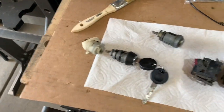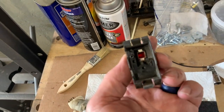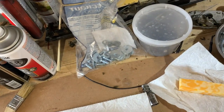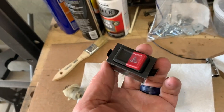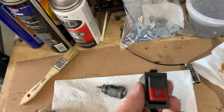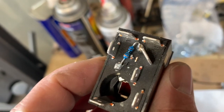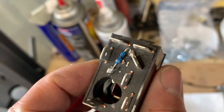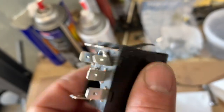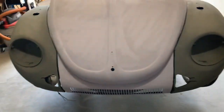Next is the hazard light switch. When I pulled it out, the previous owner must have had all the guts blow out of it, so I got a new one — about six or seven dollars on eBay. You can see all the contactors and a little current-limiting resistor in there, probably for the indicator light inside. That'll get wired up and installed.